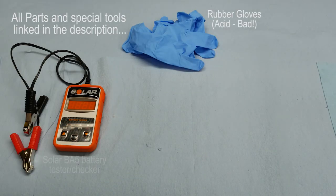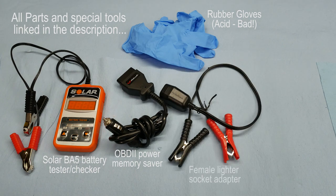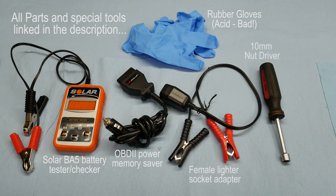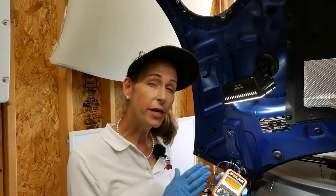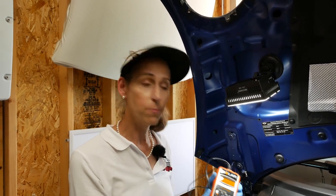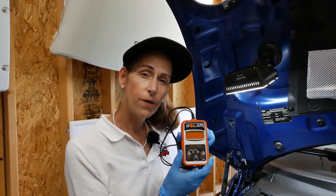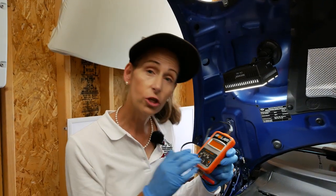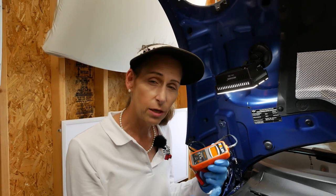Tools we'll need: rubber gloves, a good battery tester — I have a Solar battery tester here — an OBD2 memory saver and an adapter that plugs into a 12-volt battery, a 10-millimeter nut driver, and a small 10-millimeter ratchet. We're pretty sure our battery is quite dead, but we're going to use the Solar tester to verify. It will tell us if the battery is good, going, or a complete fail that needs replacing.